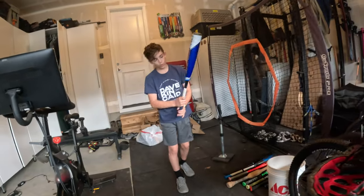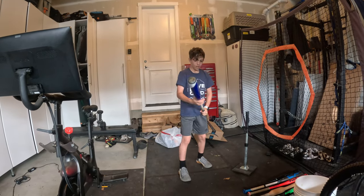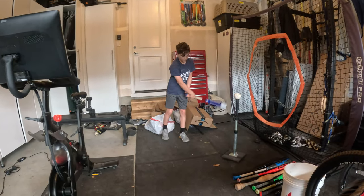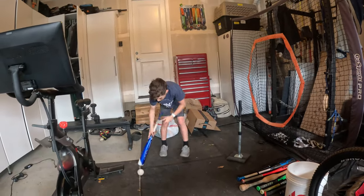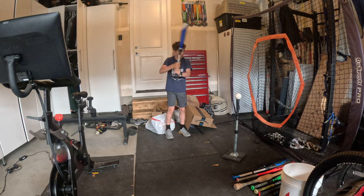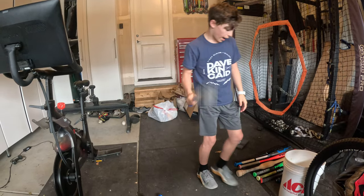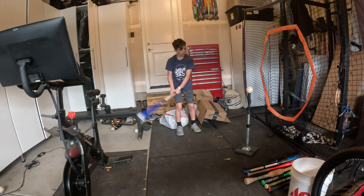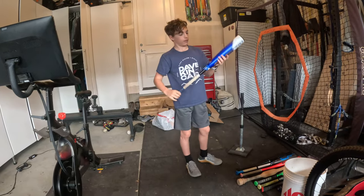Now let's use the USSSA Avenge Pro. It's a 29, 19-ounce, drop 10. I got this at a Dave and Buster's birthday party. It still hits well. That's a laser! I think, because I'm in a garage filled with a bunch of junk. That's pretty good. You can definitely still rip with it. I'd give it 8 out of 10.